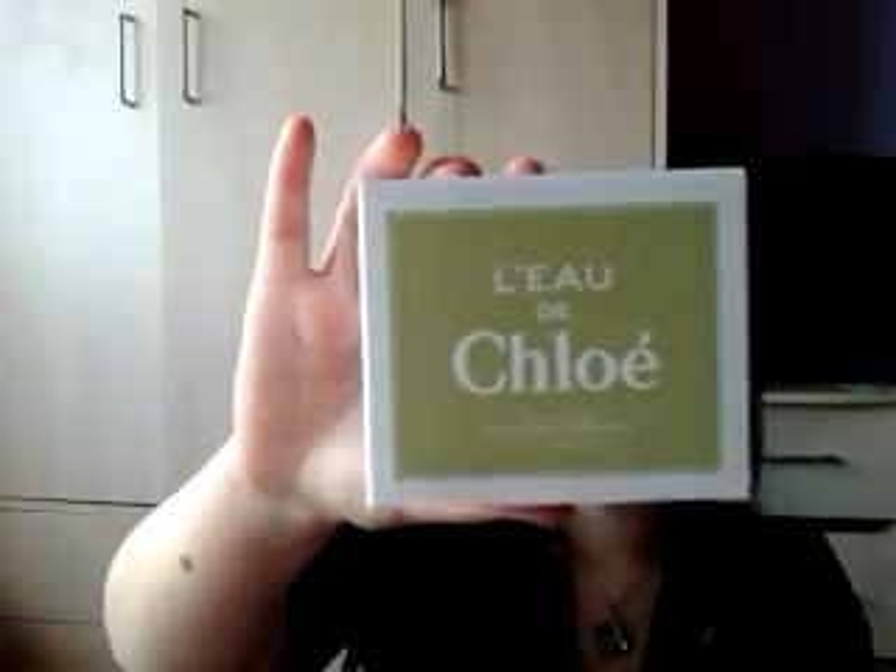First I'm going to talk you through the packaging. The box it comes in is very, very simple — kind of vintage chic, maybe. It just says L'Ode de Chloé on it, with the barcode and ingredients on the back, and it's got this green colour for the springtime fresh. It is an Eau de Toilette, as you would probably expect. I like the packaging — it's simple, it's chic. It reminds me of the Miss Dior packaging. It's very basic, and I like the typography of Chloé.